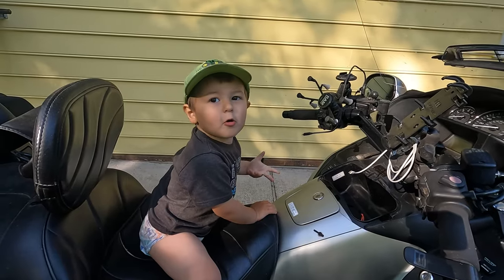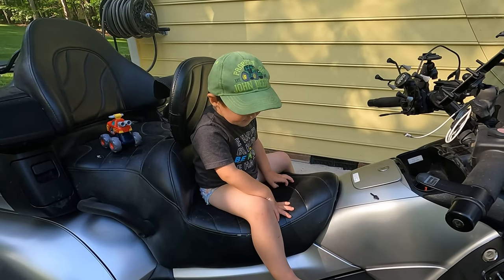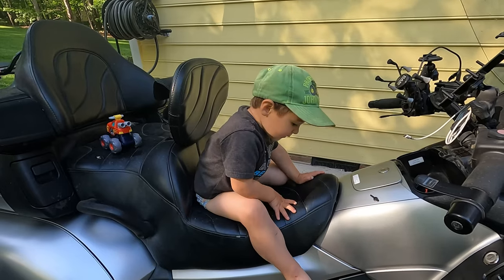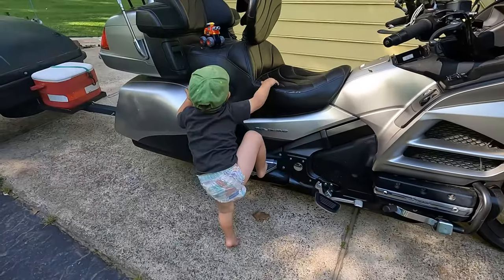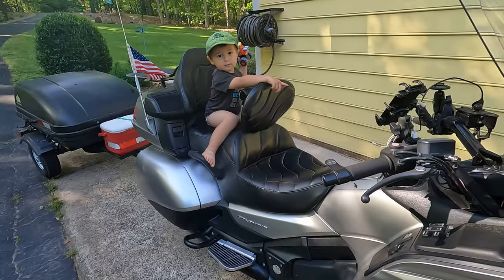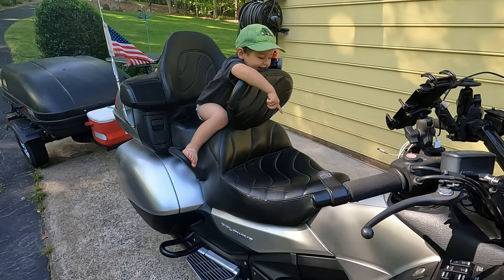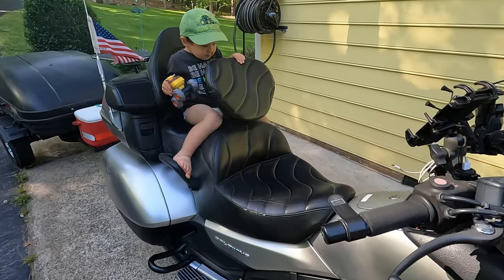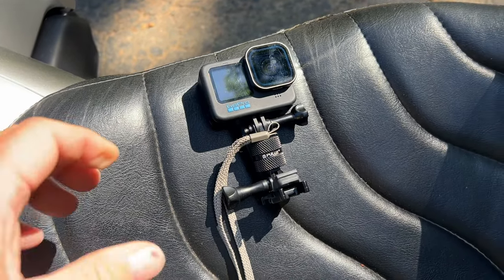Would you like a ride? I shouldn't have said that — I think he's going to get a ride now. Where does Papaw sit? I sit right there.